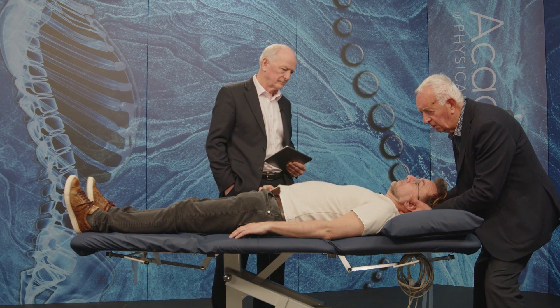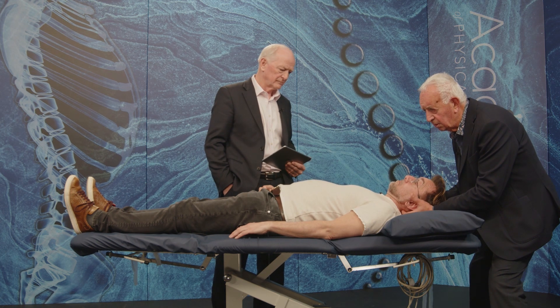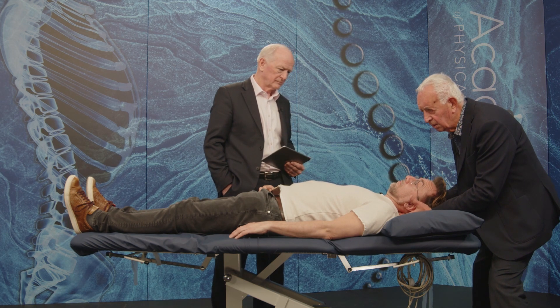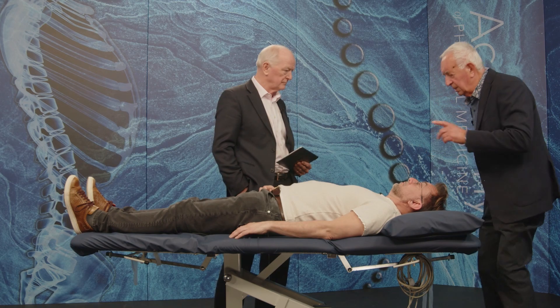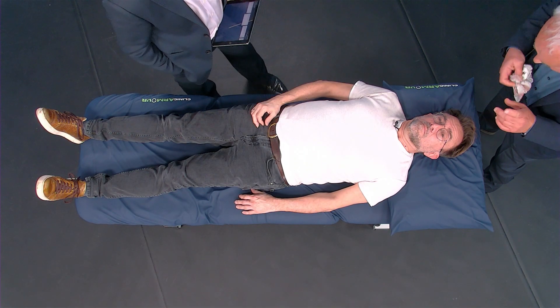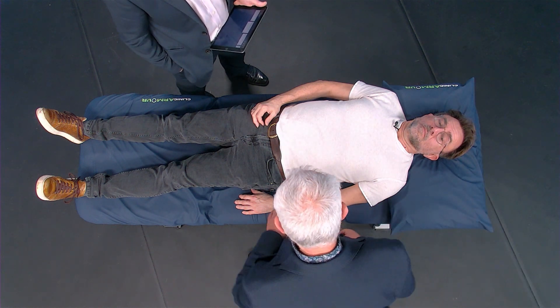When did you last have your glasses checked? This time last year. You may need a bit of a change. A little tightness just there. I don't think that's what's causing it, but that doesn't help — because if the nerve supply for the neck isn't right, you've got a lot of problems there.